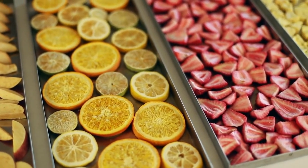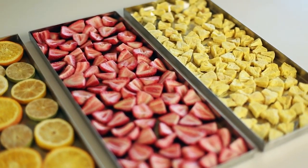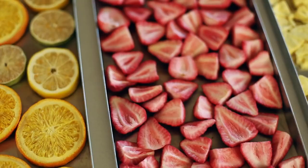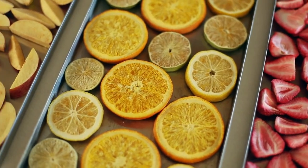Now, these can be rehydrated to eat with desserts, tossed in with some yummy oatmeal, or just eat them as snacks. All right, we'll seal these up in mylar bags with an oxygen packet and they'll last for years, maintaining nearly all of their nutritional value.